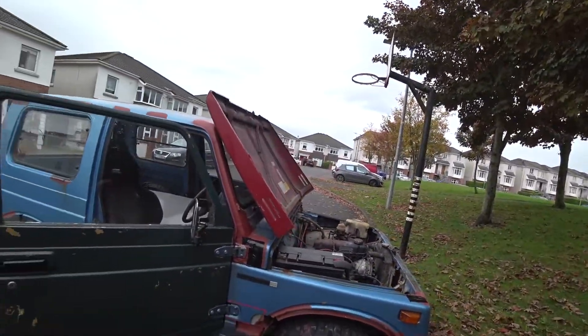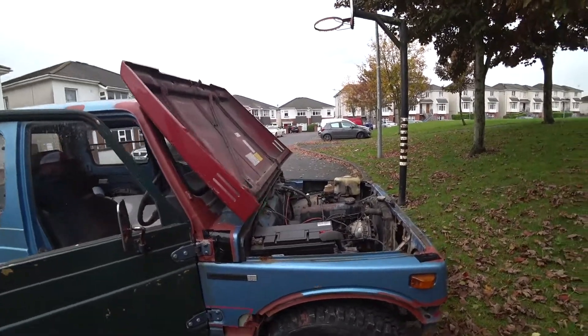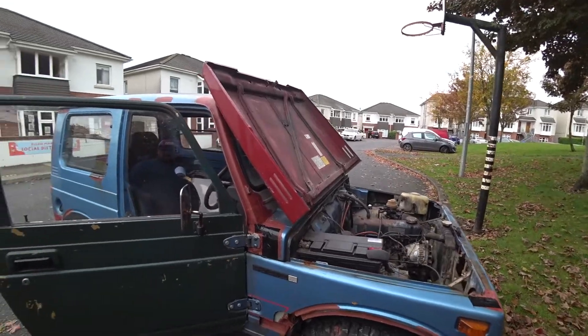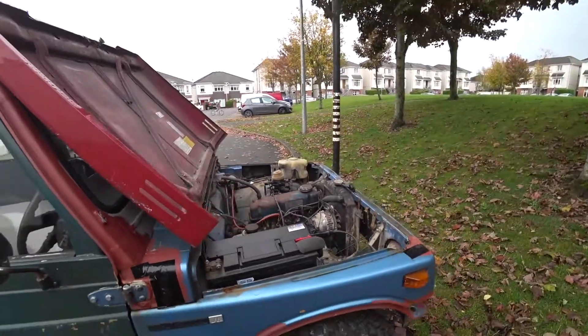Hello guys, here we have a Suzuki SJ410. I found it 6 months ago, it was in a horrible state, I got it for free, and that's why I made the decision to restore it.